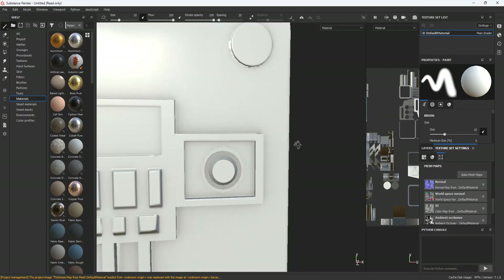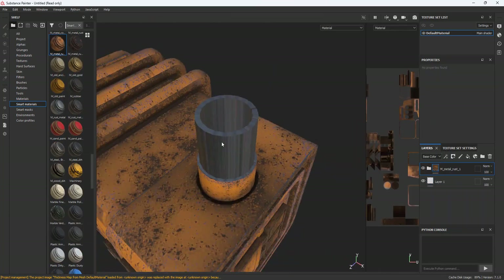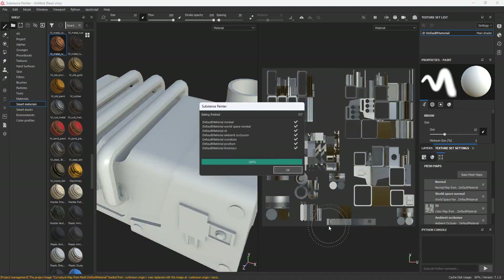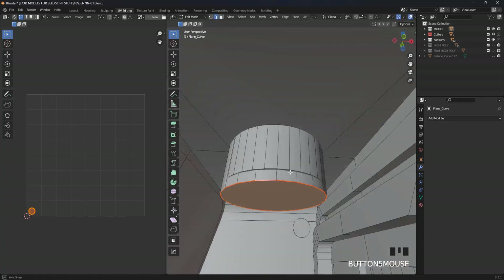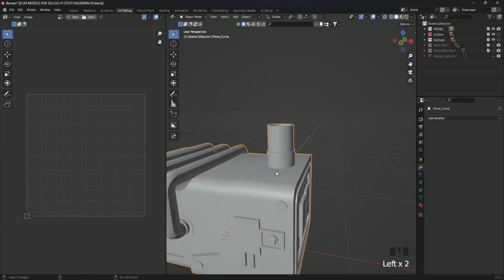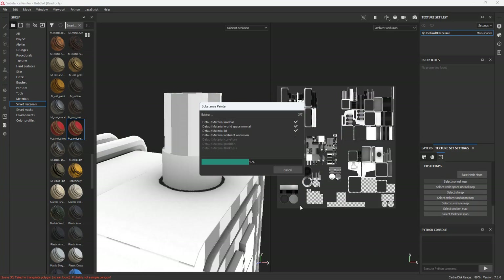Things are looking good so far. Let's put a material on and see what happens. I have some problems with UVs — these are some of the disadvantages you will inevitably face if you use the method I used, but it's not that important. We will fix it in a short time.